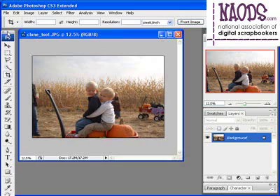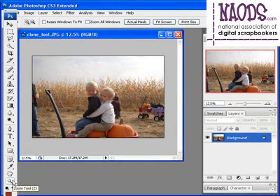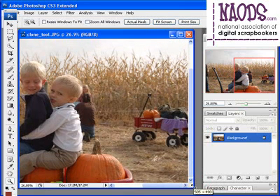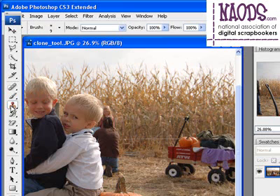First things first, I want to zoom in as close as I can to this area. So I'm going to get my zoom tool at the bottom of the tool palette, and box zoom around this area to get close up. Now we are going to be using the brush tool to brush away this wagon. So I'm going to get my clone stamp, which is towards the middle of the toolbar, and click on that once.